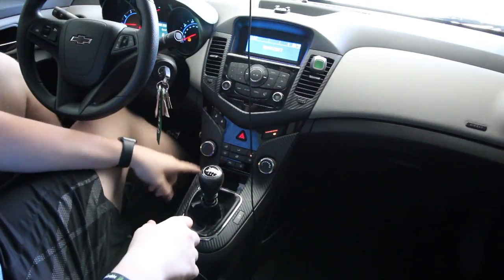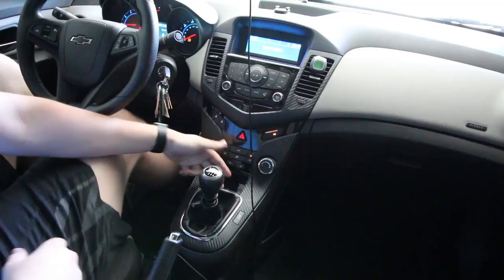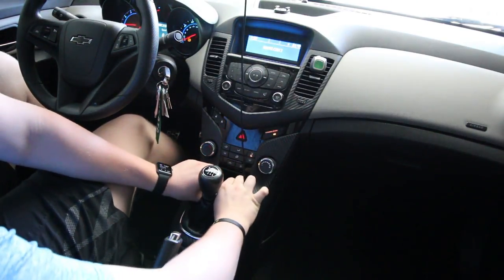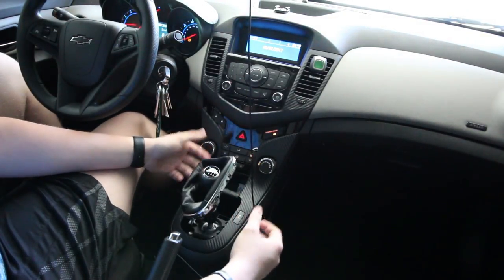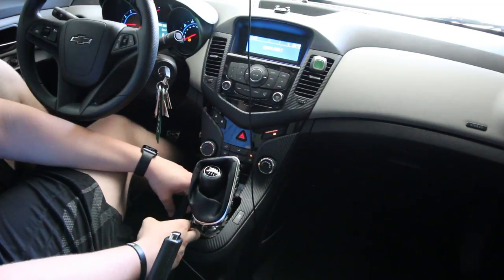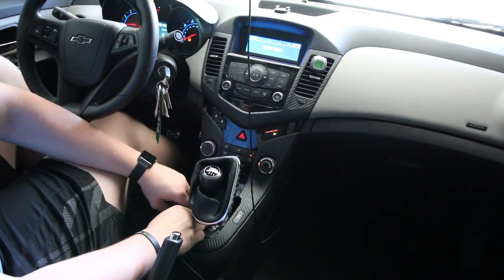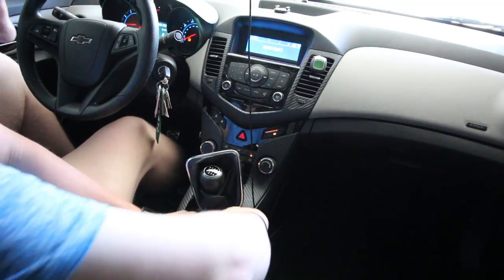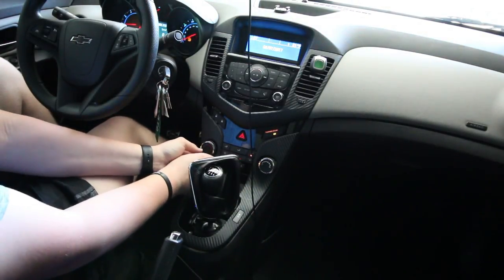The easiest way to do this is to start with this piece right here that goes around the shifter and everything. The first thing you need to do is grab up here by the shifter and just pull it up. That pops up pretty easy and then you can just pull it up and leave it there for now. The easiest way I find is to grab down in here, hook your fingers in here, and just pop the clips up. They're pretty firm so don't be afraid to pull them up, but also be kind of gentle because you don't want to break them either.